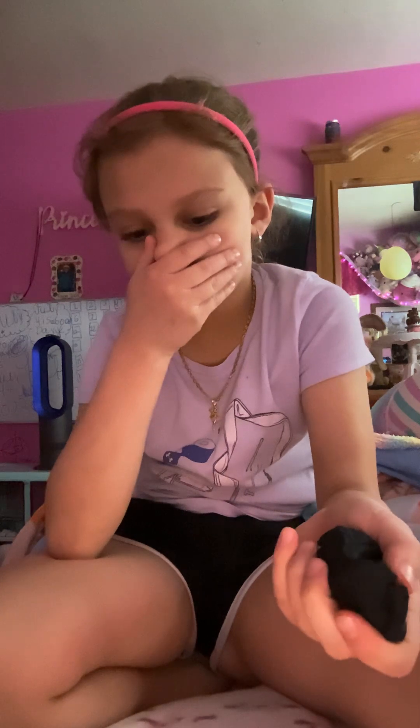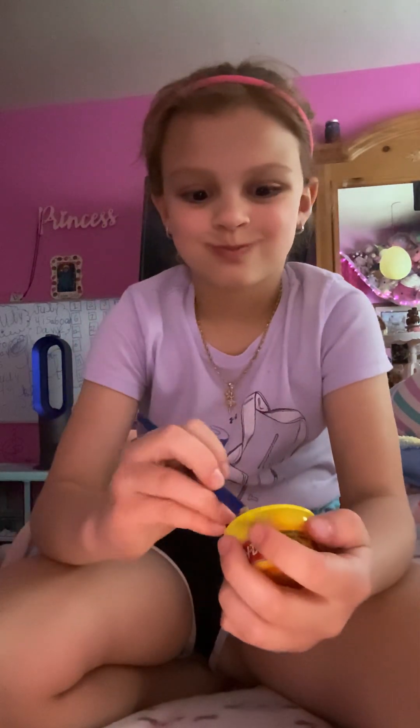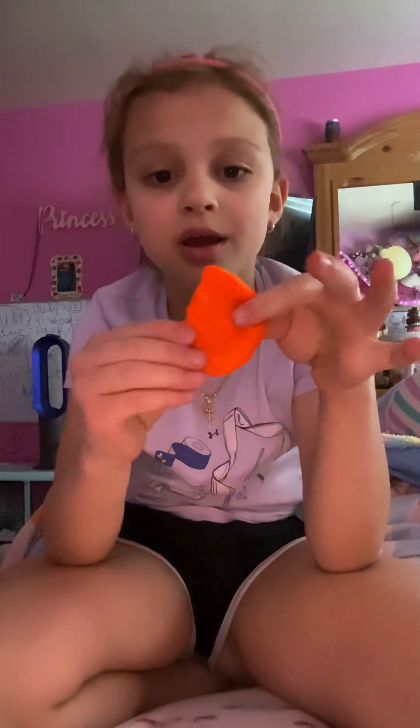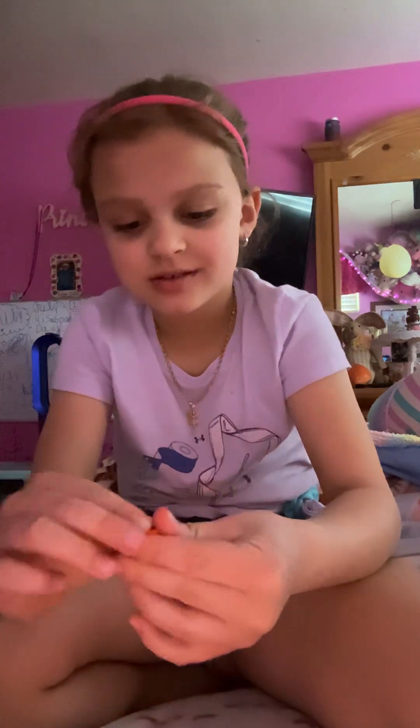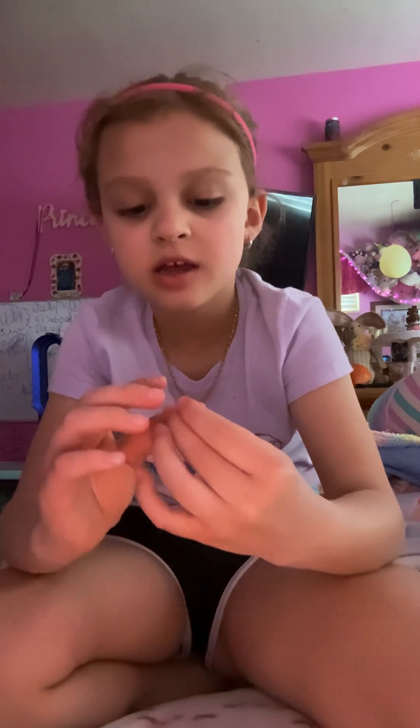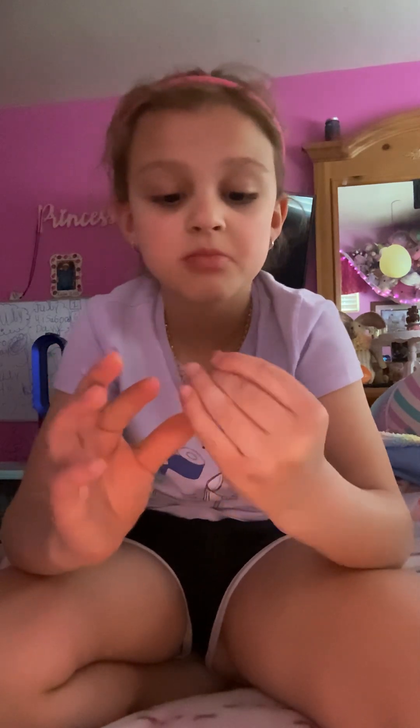It smells so bad. Orange is like this — orange is like my favorite color, it's literally gonna be good. Okay, let me get a little bit and see what's gonna match. If it's gonna be brown... it could be like how it's brown.